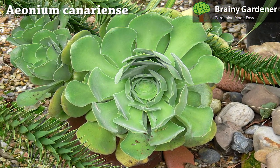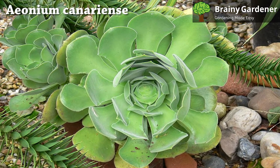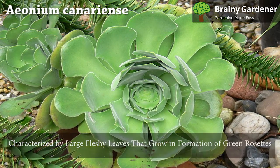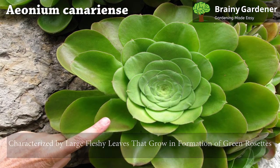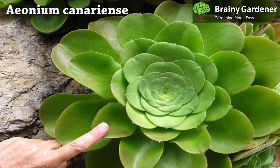However, it offsets freely into multiple rosettes, which continue the culture once one rosette dies out. The Canary Island Aeonium plant is characterized by large fleshy leaves that grow in a formation of green rosettes, and it can add terrific visual appeal to any succulent garden.